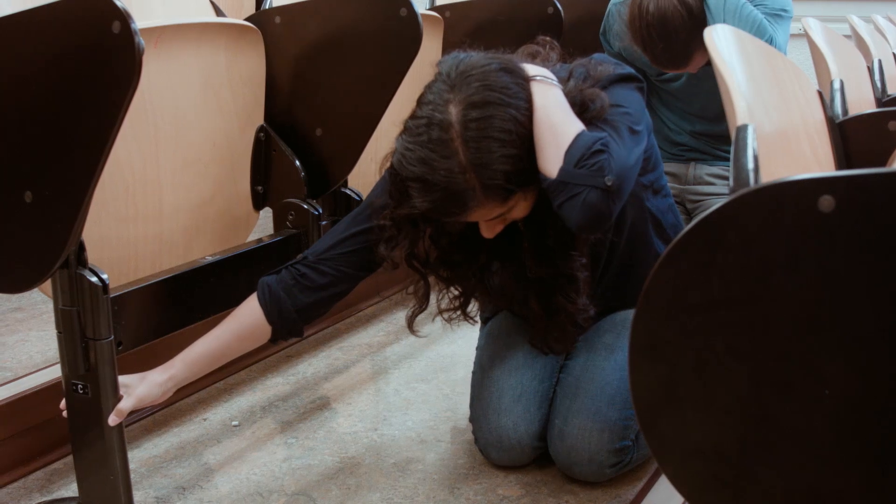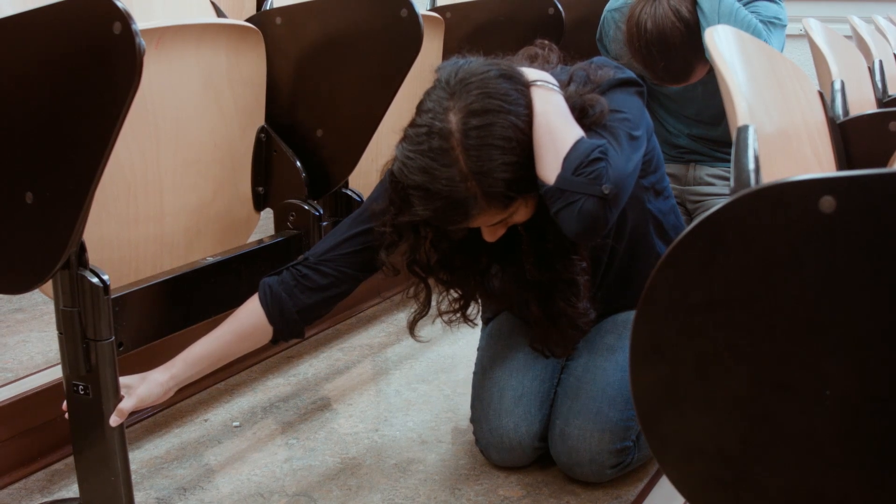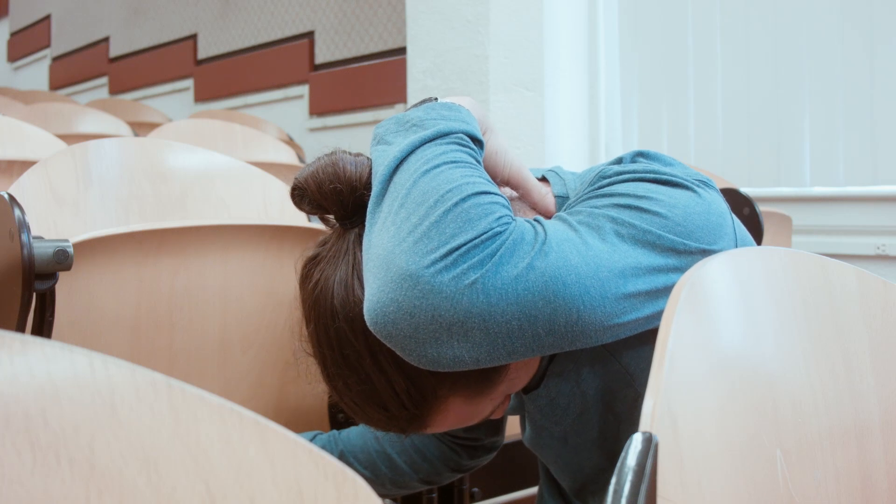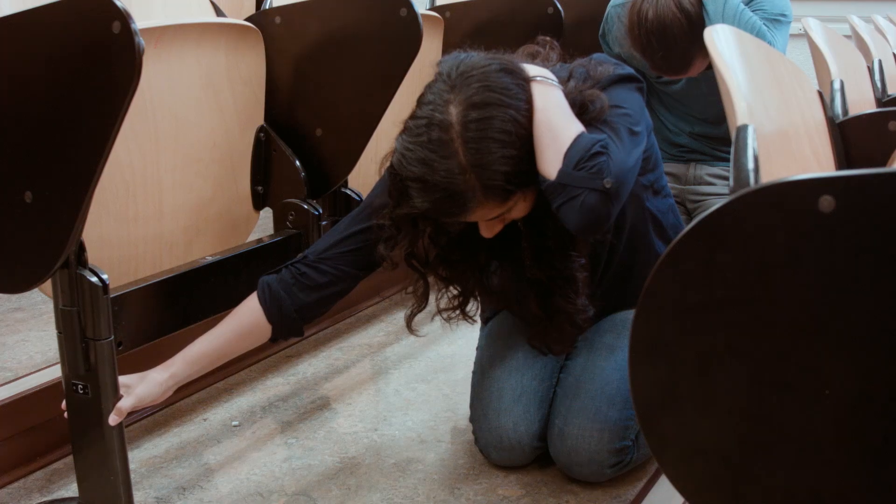Finally, hold on by gripping the leg of a chair with one hand and continue protecting your head and neck with your other arm. Close your eyes and mouth to protect against dust and debris.